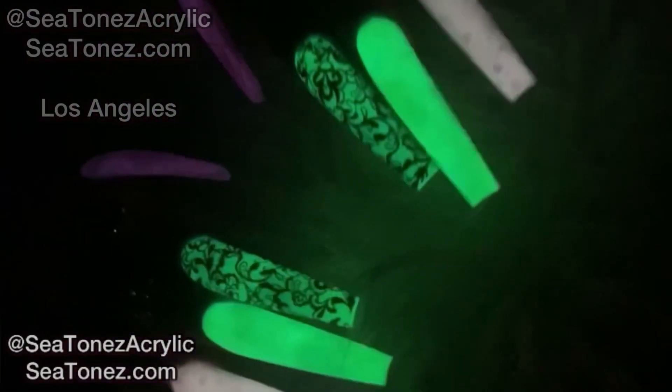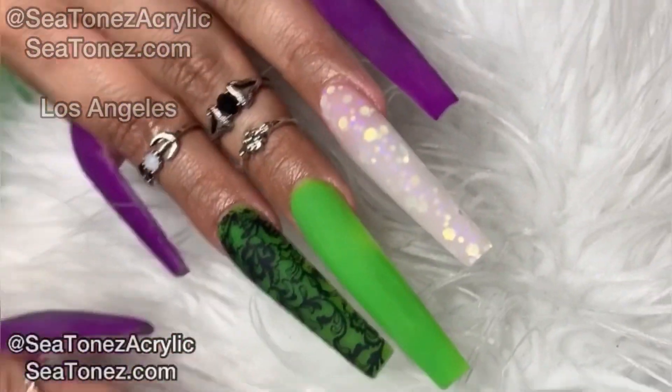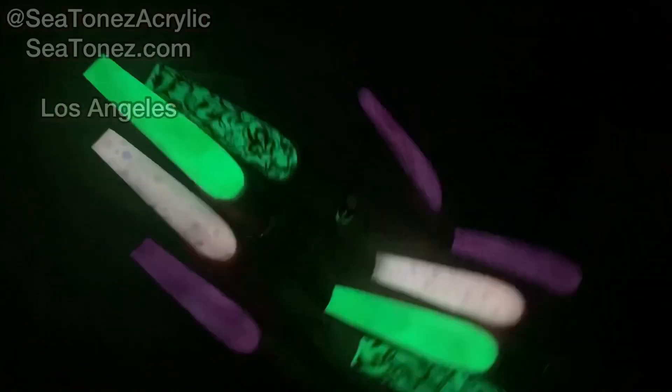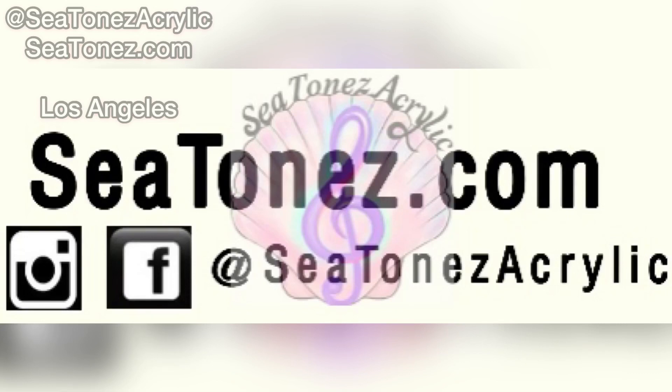Here is the final product, guys — these glow-in-the-dark Halloween Joker slash Frankenstein nails. Thank you guys so much for watching and make sure you check us out on ctones.com for these cool acrylic colors. We're on Facebook, Instagram, and YouTube. God bless.